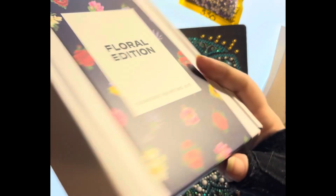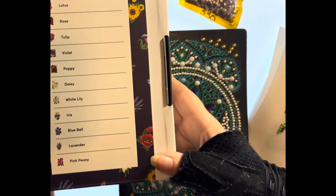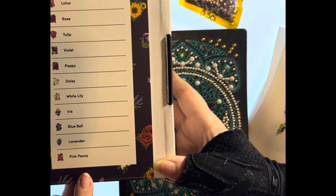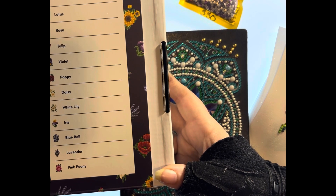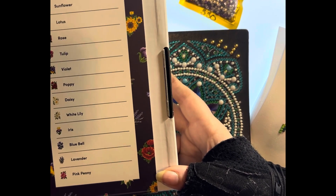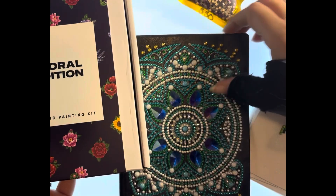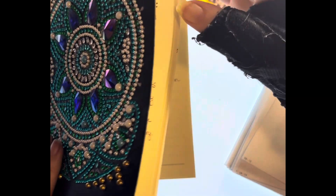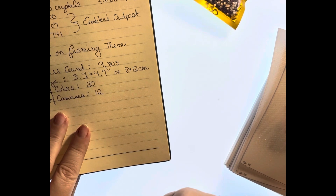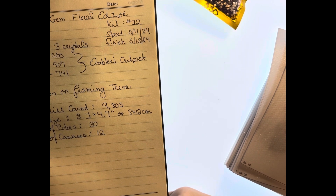Everything comes in this nice nifty little decorative box. It has a sleeve on it. When it is not a mystery kit, it will have an image of all of the finished products on the back with what they are. That will come in very handy if any of you have the national parks edition, which I do but I have not started those yet because it gets a little confusing trying to figure out what they all are. So let's talk about it. I have my handy dandy trusty logbook here and this is my 22nd finish of the year. Can you believe that? I've done 22 kits since January 1st. That's blowing my mind.